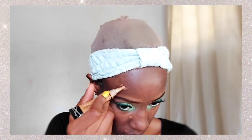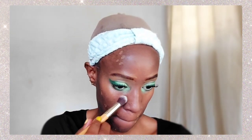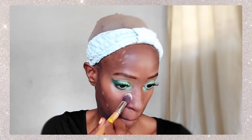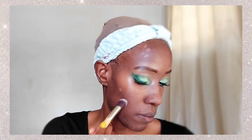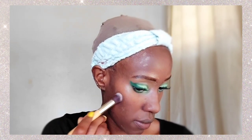Now we're not color correcting, just concealing dark spots. I'm applying the same concealer I used on my eyebrows to any spots that are too dark, because what I'm using today is a skin tint and not a foundation. So I'm just dabbing that in to cover any dark spots.